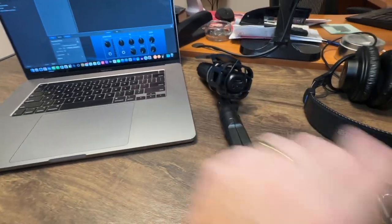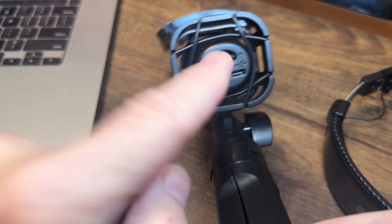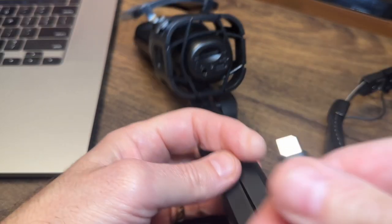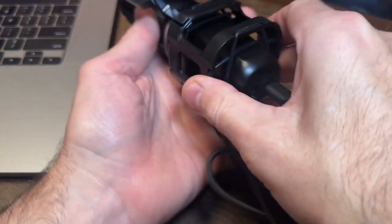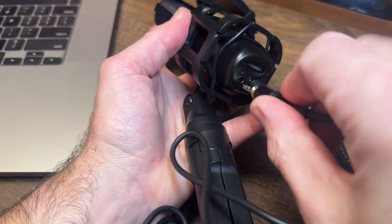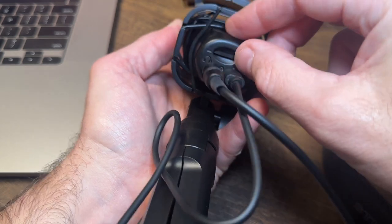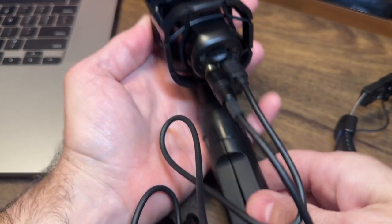I have my laptop right here and my microphone right here. Let me show you how to hook up the USB and the audio jack. Here is the USB-C port on the bottom of the microphone — you just plug the USB-C right in. The cradle is a really nice feature that helps with sound isolation. The volume control has plus and minus; you can go all the way down to quiet or all the way up loud.